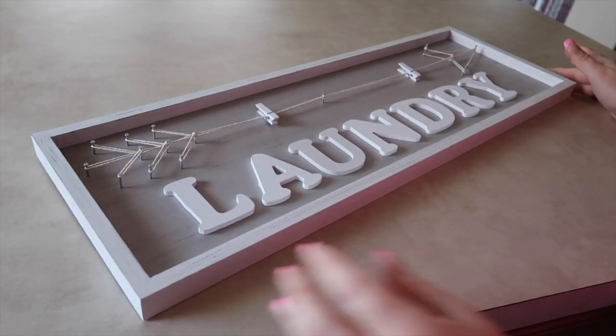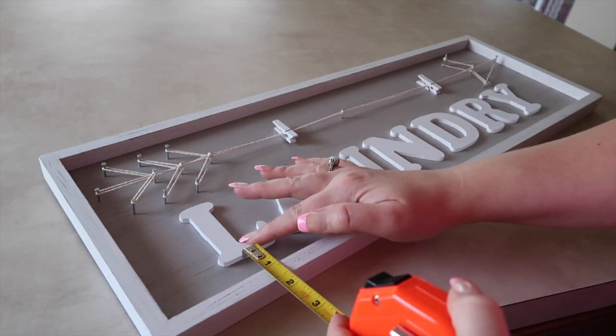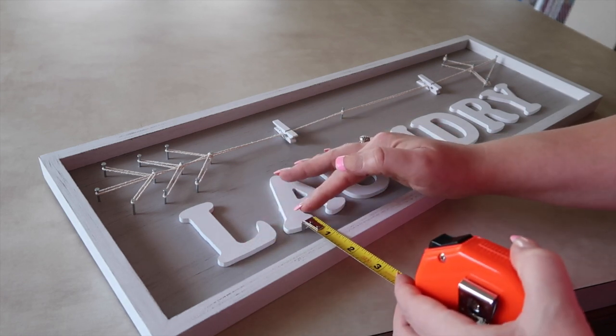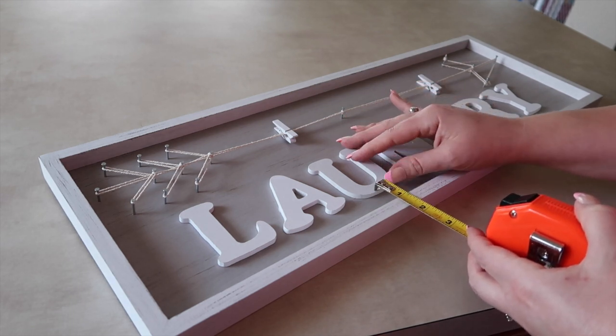Now I'm just going to look at it and make sure it's even and where I want it to be. I'm going to take a measuring tape and measure the bottom portions just to make sure they're aligned. I like to do this — it helps me a lot more than just eyeballing it.